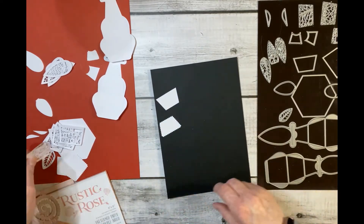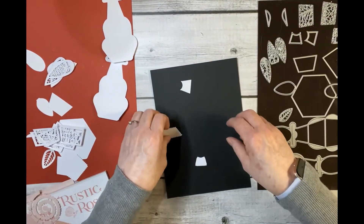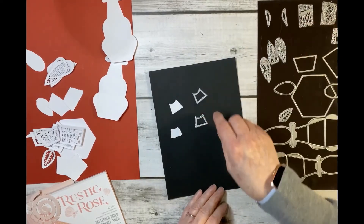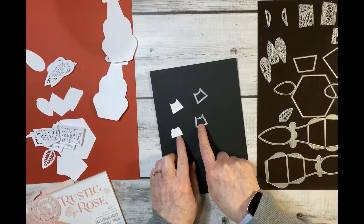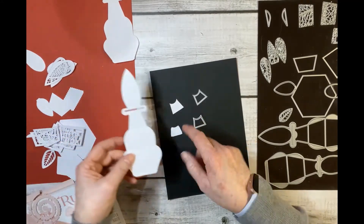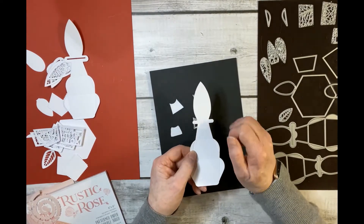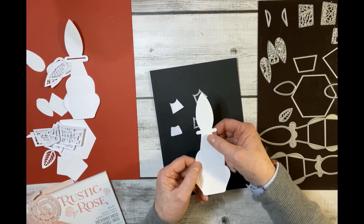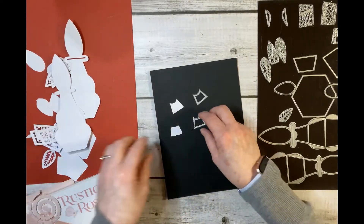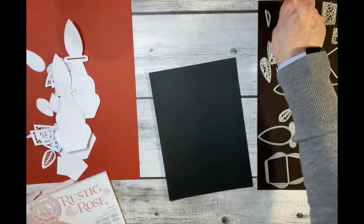Then these two here decorate the top bit of the box — one with a scalloped edge and one with a straight edge. There are no inside edges for those but it's a small space so you don't really need it. The only other dies we haven't talked about are these two here.